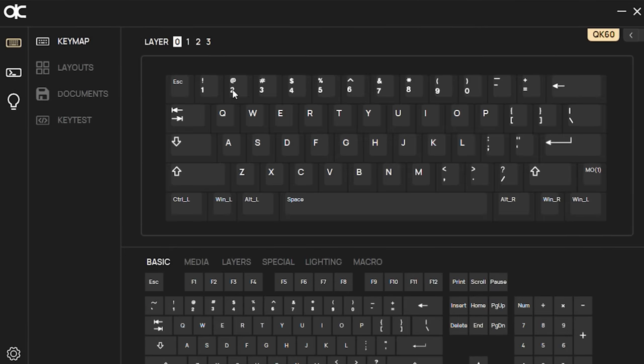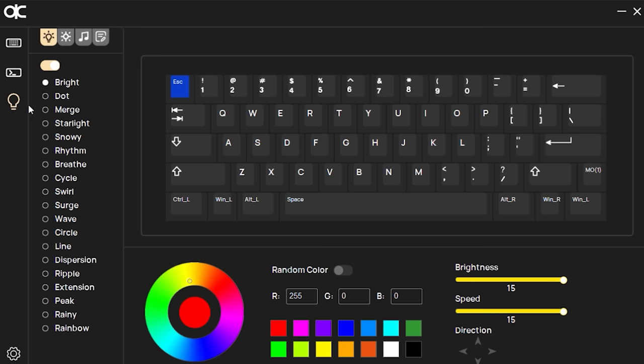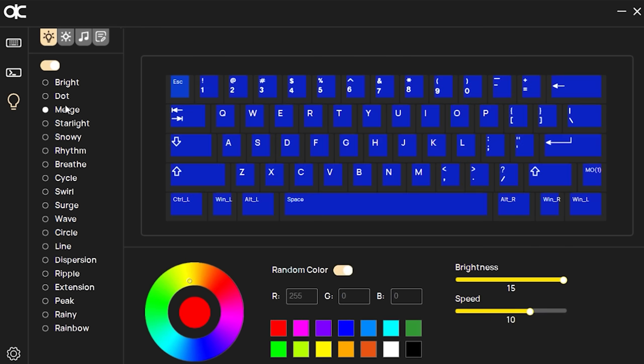Let's talk about the software. This being a fully customizable mechanical keyboard, it should have some kind of software. But it's not the typical VIA or QMK. In order for QWERTY Keys to create a wireless-capable PCB with customization, they had to develop their own QMK-based software called QK Configurator. It looks and functions just like VIA in that it's real-time changing, and it allows you to change the keymaps, layers, macros, and even the lighting options for the PCB.